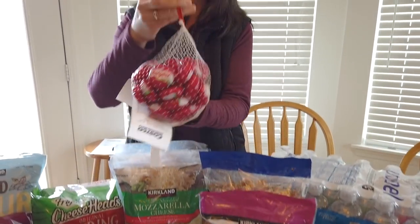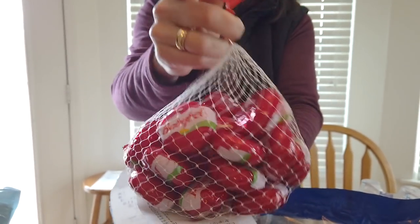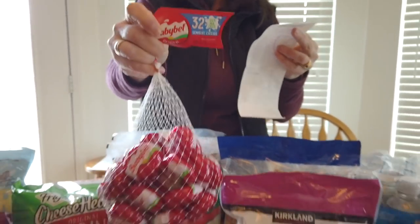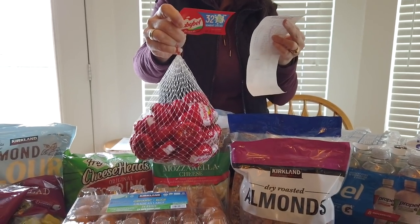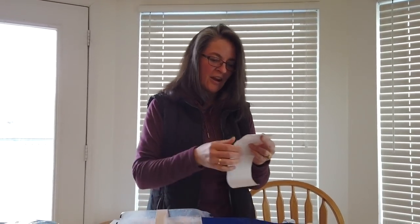The mini baby bells — this is new for us. I've had them but Stacey hadn't. I think you're going to like them. I like cheese, so I can't imagine not liking these. These were on coupon — normally they're $10.99 and they were $3.60 off today. So baby bells — I'm excited. I might have to open one up here soon.